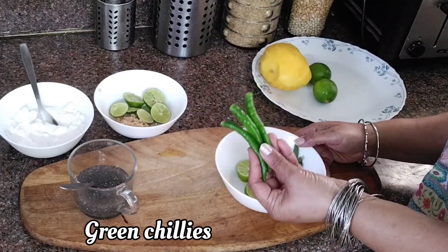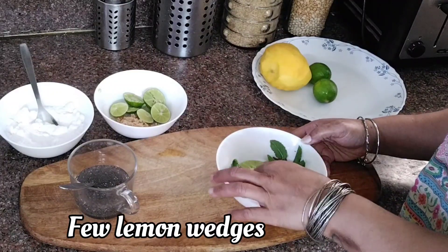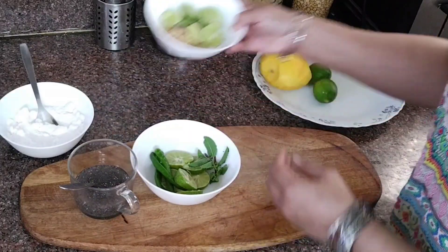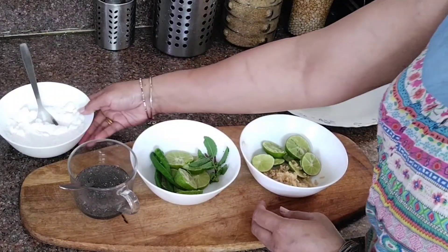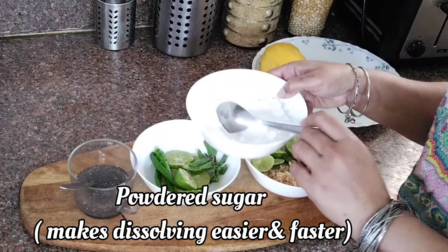Green chillies, few lemon wedges, fresh raw ginger chopped, powdered sugar. This makes dissolving easier and faster.